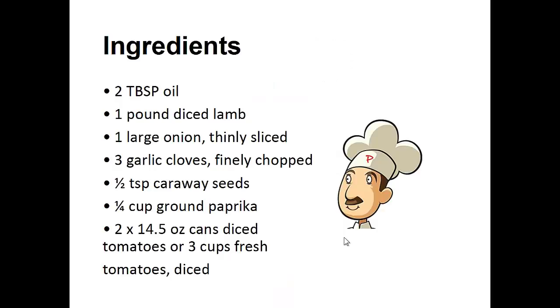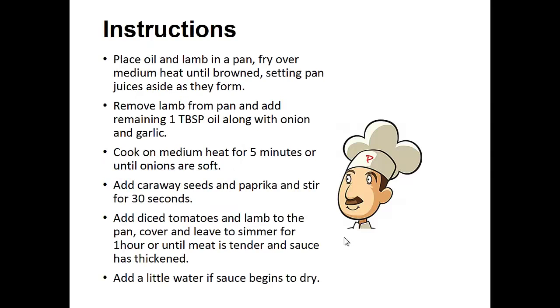2 tablespoons of oil, 1 pound of diced lamb, 1 large onion thinly sliced, 3 garlic cloves finely chopped, 1 teaspoon of caraway seeds, 1 quarter cup of brown paprika, and 2 cans of 14 and a half ounces diced tomatoes, or 3 cups fresh tomatoes diced.